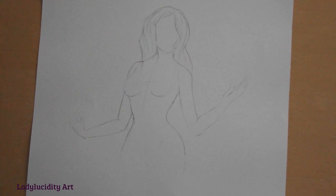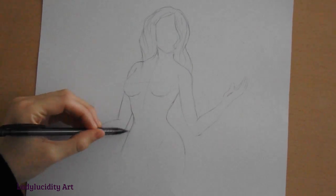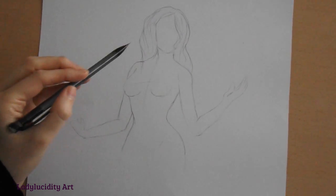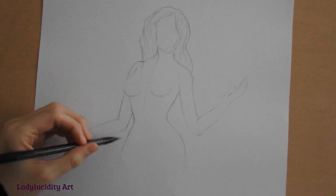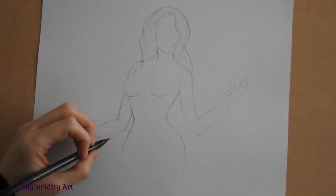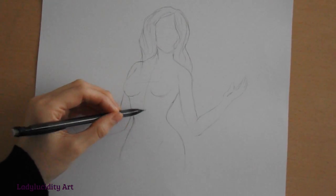Hi everyone. In this video I'm going to be drawing a mermaid for you, and as you can see I've already started my framework for the upper body. I'm going to carry on and start on the tail I think.